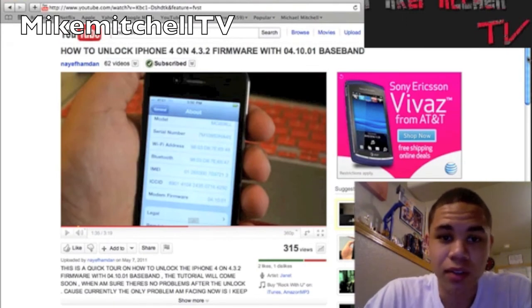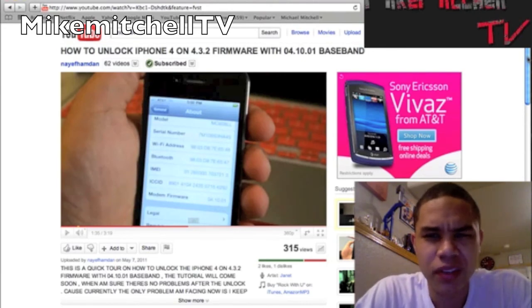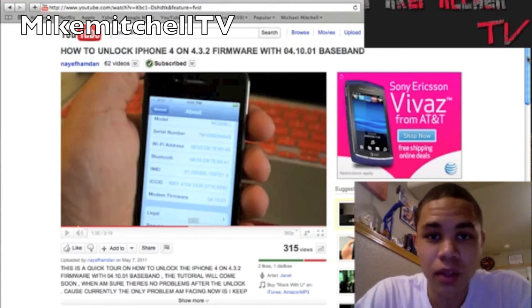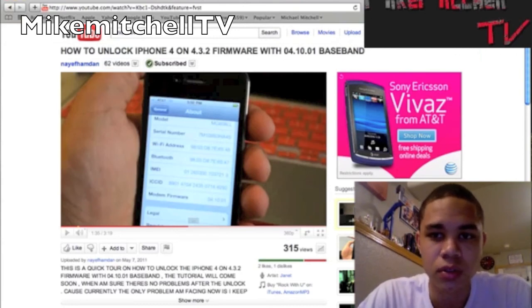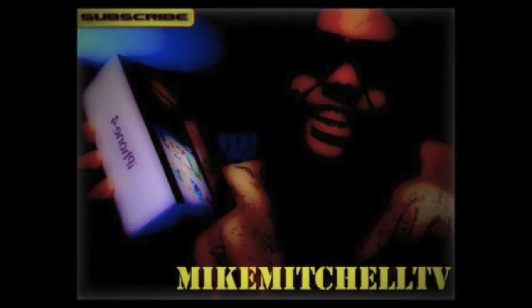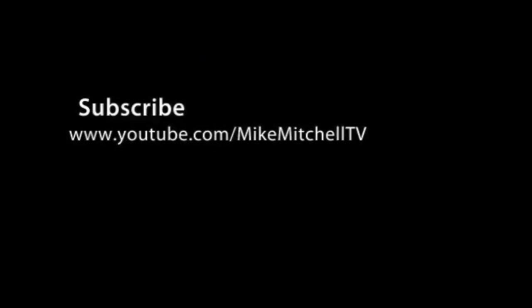I'm just giving y'all an update on it. I'm trying to get the unlock for my own self. If you get any hints — I'm not using no whatever-it's-called stupid sim. I want the free unlock by the dev team, that's what I'm trying to get. If you've got any information, go ahead, hit me up, subscribe. If you like this video, go ahead, do what you got to do. This is Mike Mitchell TV. Make sure you check out this video, it'll be down in the description. Deuces. We'll see you next time.